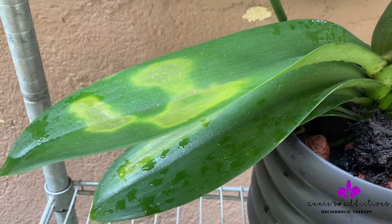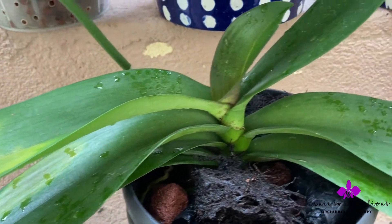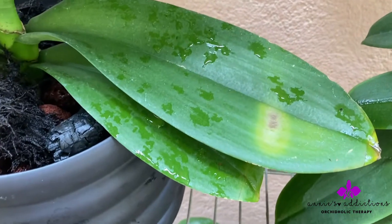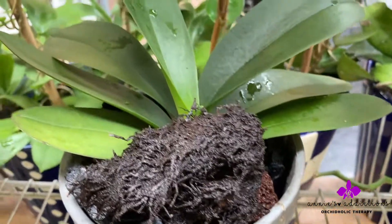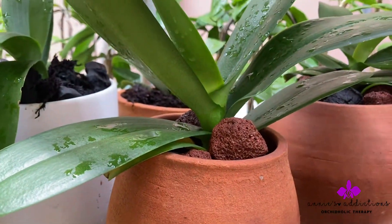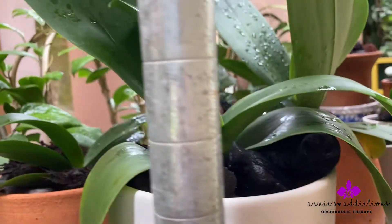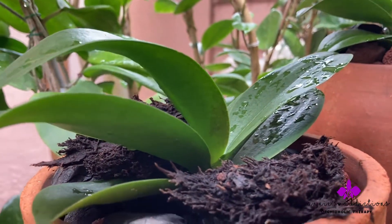If I had soaked this, it would have had a better chance of avoiding any kind of sunburn. This is something I believe wholeheartedly, because none of my previously repotted mini Phalaenopsis went into any kind of transplant shock or sunburn because of the Mega Thrive soaking.